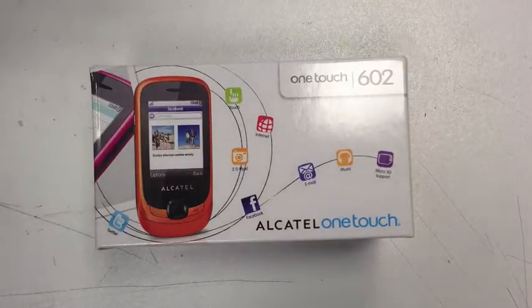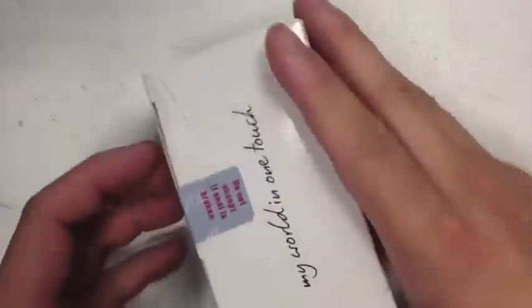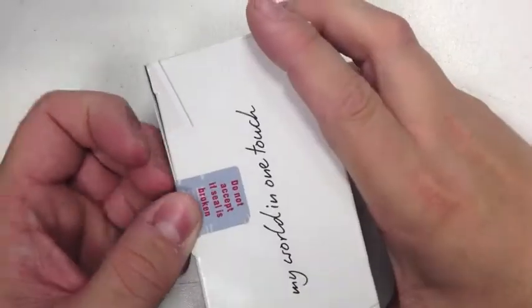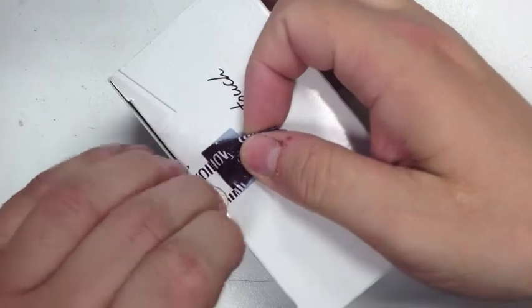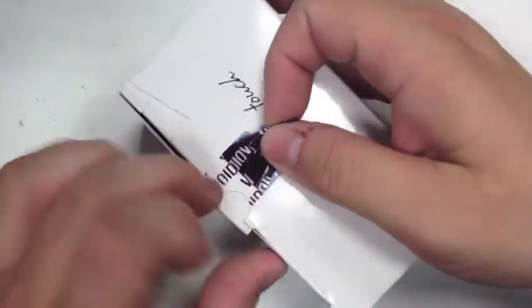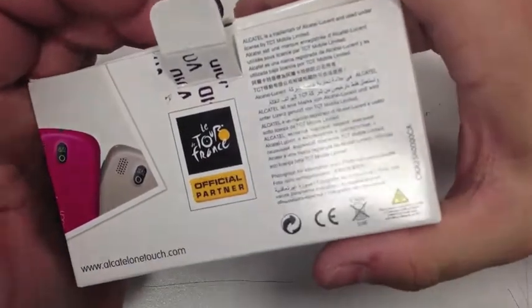Hi, this is Paul from Samwell Mobiles and today we're doing a review and unboxing on the Alcatel One-Touch 602. Let's unbox it to get started. I'll give you a quick show around the box — there's some writing on the back.